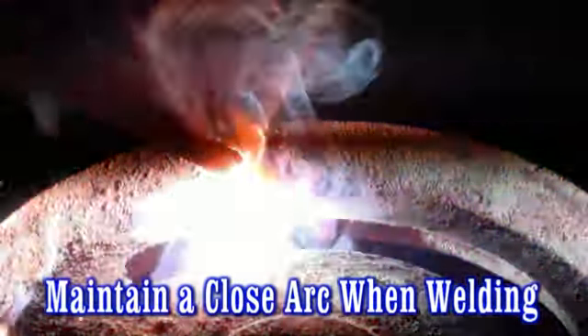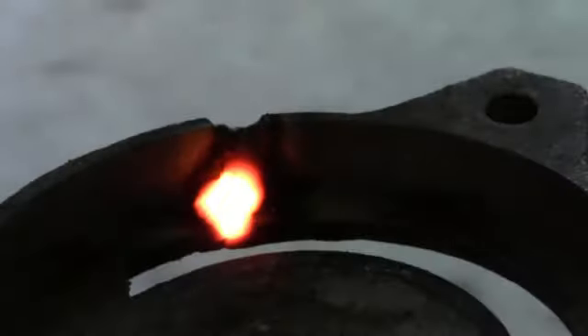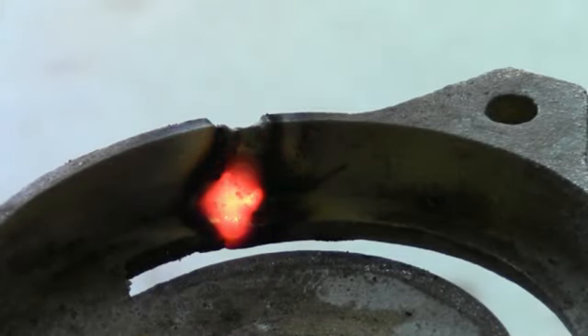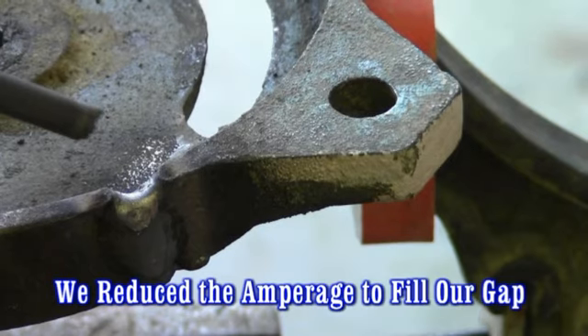It's best to maintain a close arc when using the 77 arc welding rod. If you're a TIG welder, the 77 can be used as a TIG rod as well.